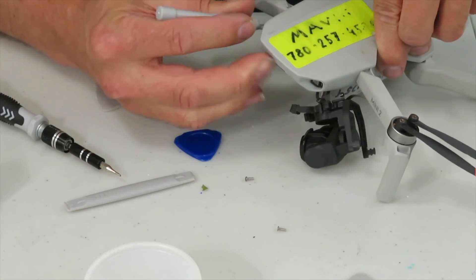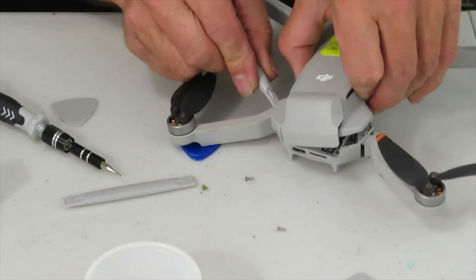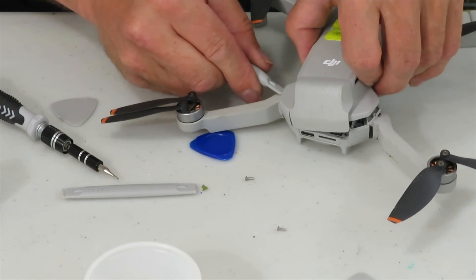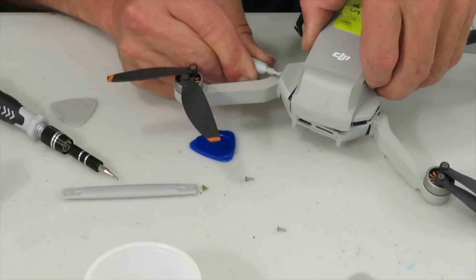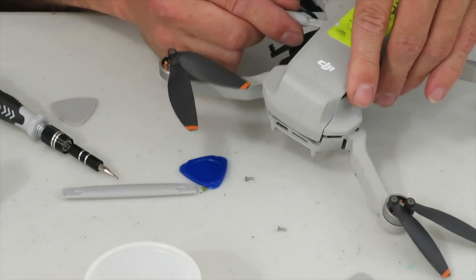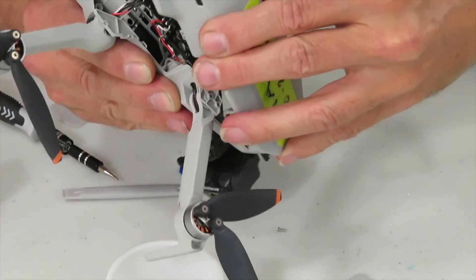Even after removing the screws, it's going to seem really hard to get that cover off. There are tiny little tabs and you're going to take a flat tool and just pry carefully all around. It's best to take your time and perhaps try several different tools. I struggled with this and it felt like I was going to break something. If you do, you can replace the cover easily enough. There's a link in the description, but you should be able to get it off without doing any damage at all like I did here.